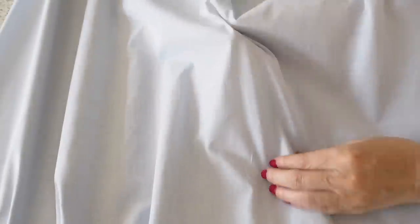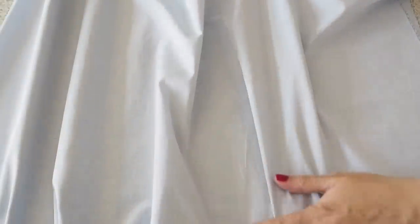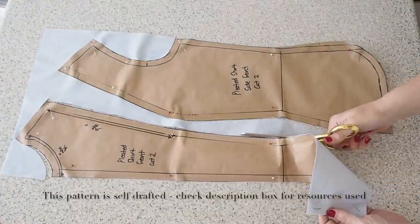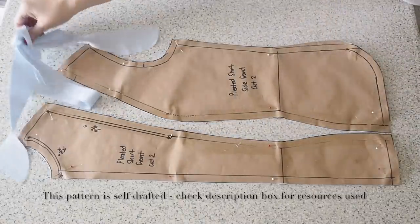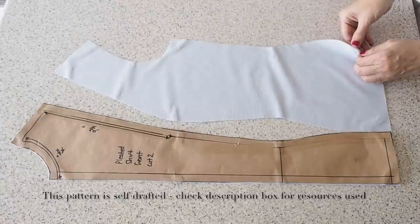Starting with the fabric, this is a cotton shirting — very lightweight but quite structured, so good for a project like this. And on to the cutting out. I have two pattern pieces for my front: one that will run down the centre and one at the side, with two layers of fabric underneath each.